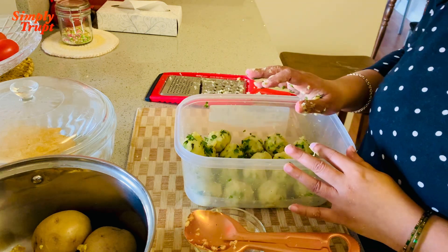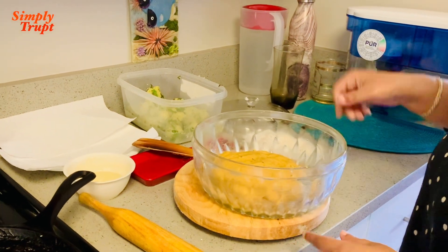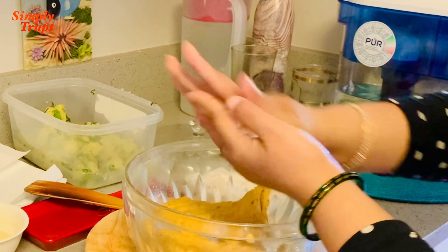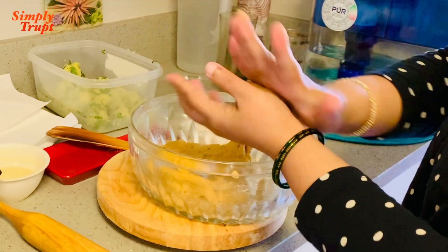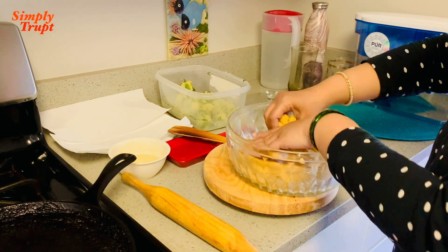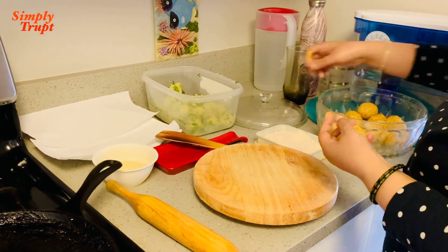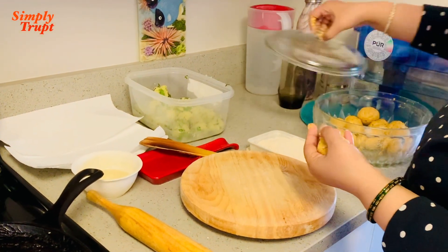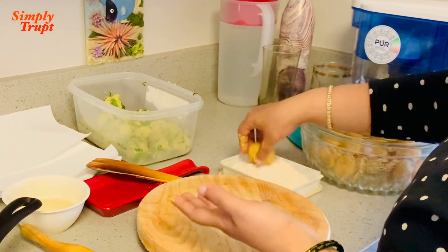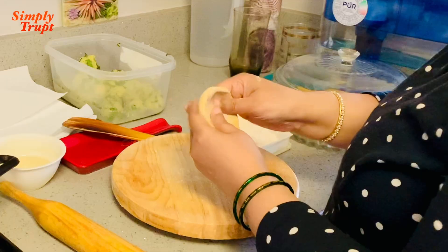Make all the balls and keep them aside. Now I'll make some balls of wheat flour too — a little bigger than my stuffing balls. Take one ball at a time, cover it, and roll it in the flour.